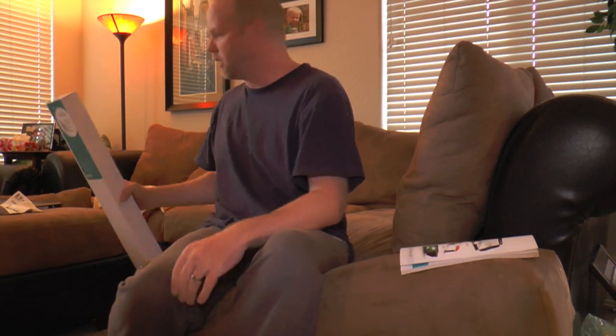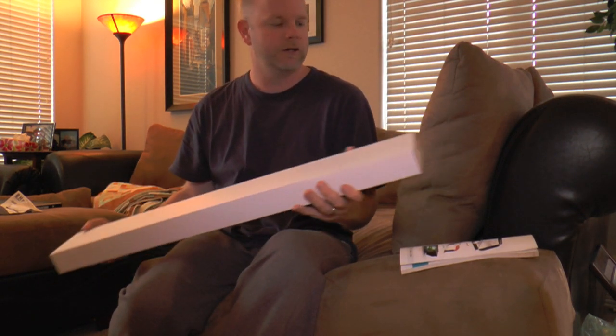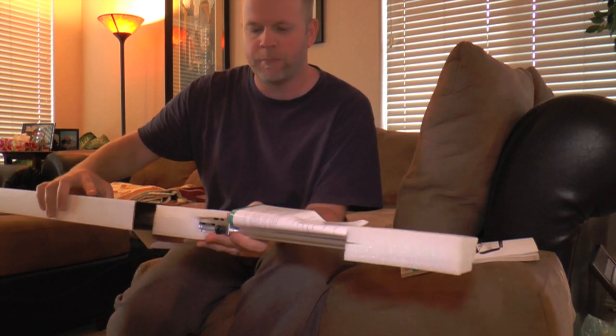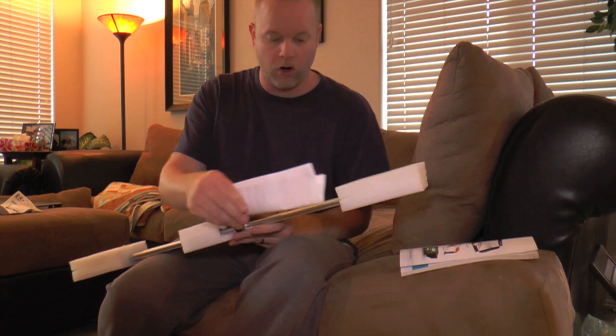There isn't much to this box, which is actually a good thing. And this is the whole thing right here. From all the reviews that I read, for the price, you really can't beat it. It works, basically.